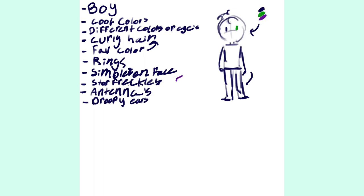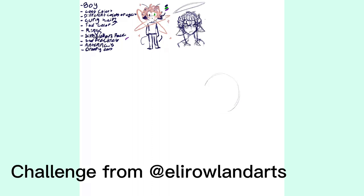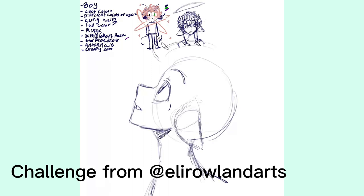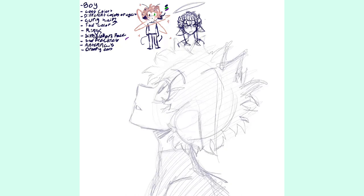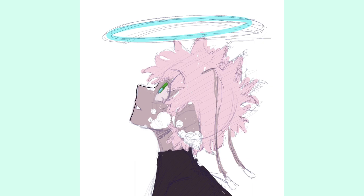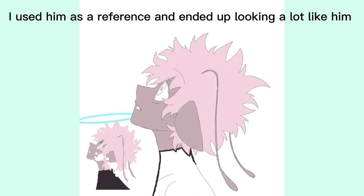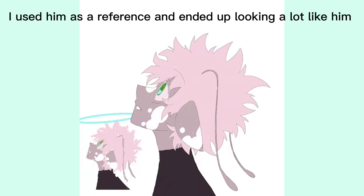If you're running low on ideas, what I like to do is look up a random art challenge or an OC challenge. Sometimes it comes up with the weirdest OCs, and it's just a lot of fun to draw something kind of weird.